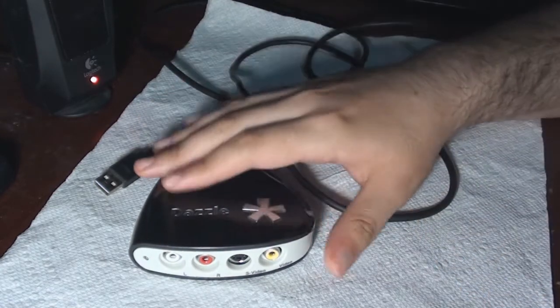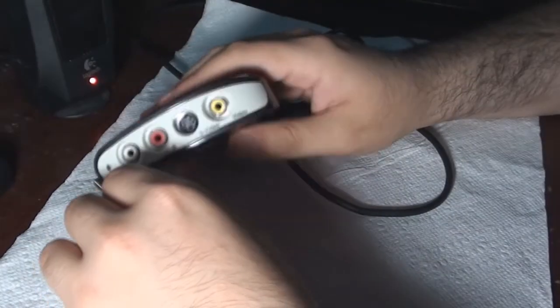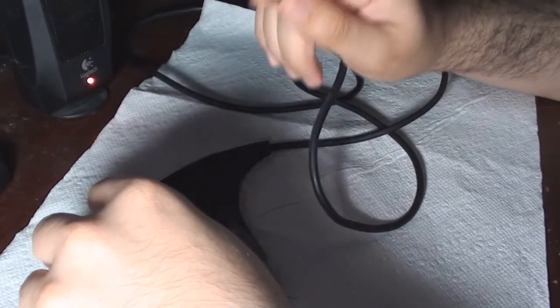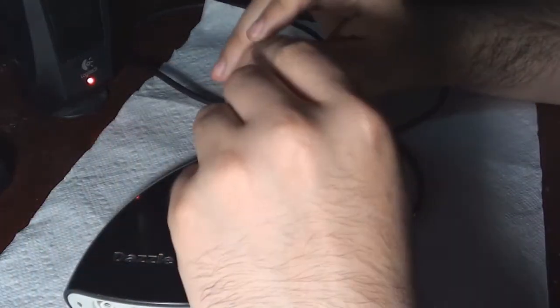What it is, is you just hook up your AV composites — or if you want you can use it as video — just hook it up in there, and then hook the USB cable up to the back of the computer. There's no opening of the computer or anything like that, just plug it in.